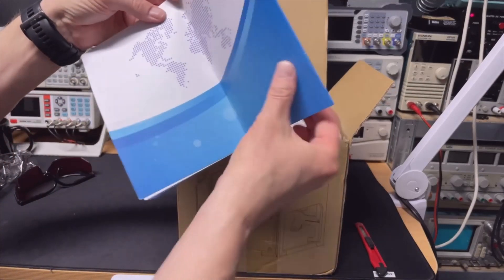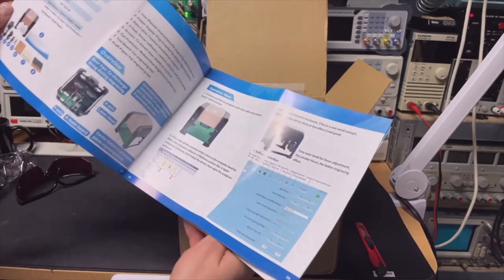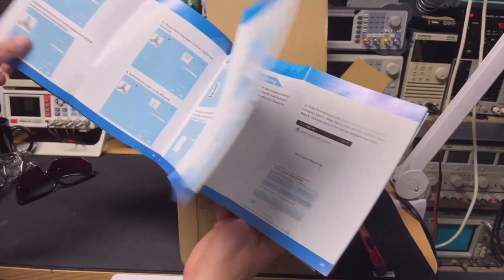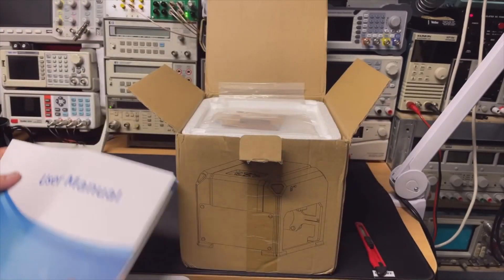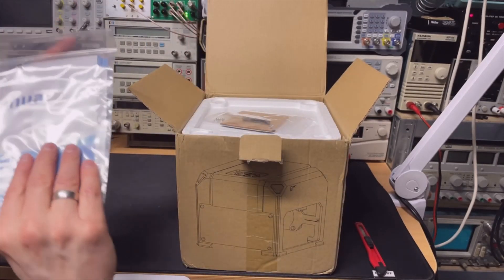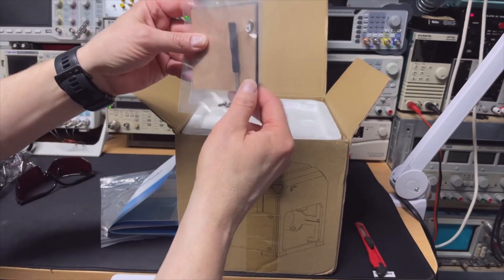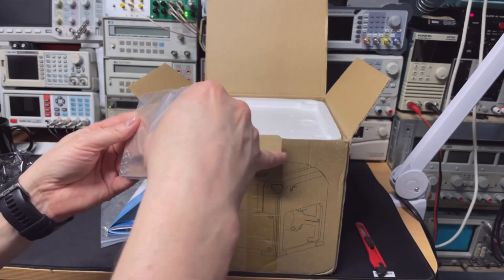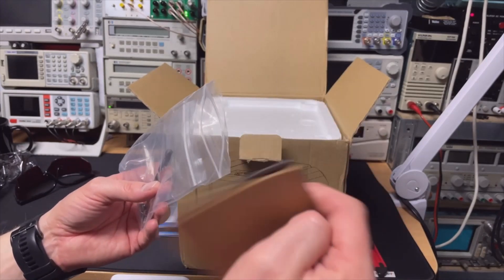It comes with a manual in Chinese and English, with nice pictures. You can also download the iOS and Android app. It has a bag with nothing in it — maybe the manual was supposed to be in there. There's a little screwdriver and I think there is some test material; it seems like leather.